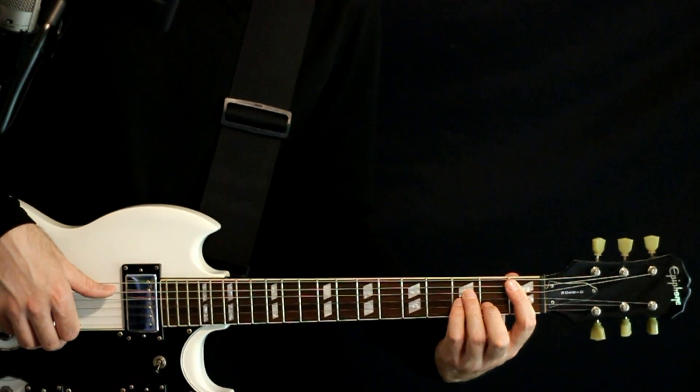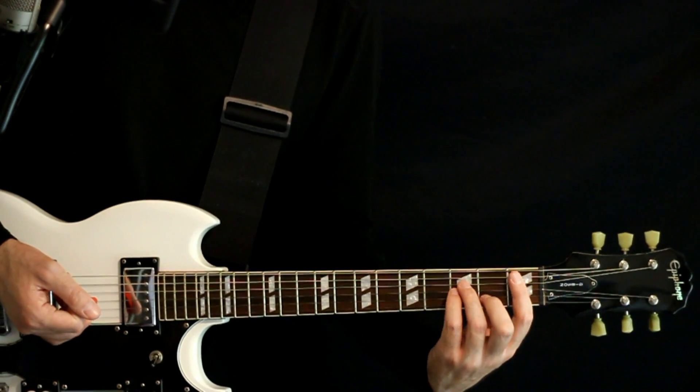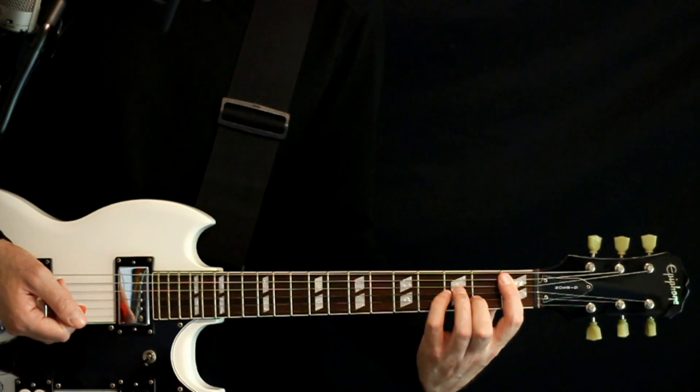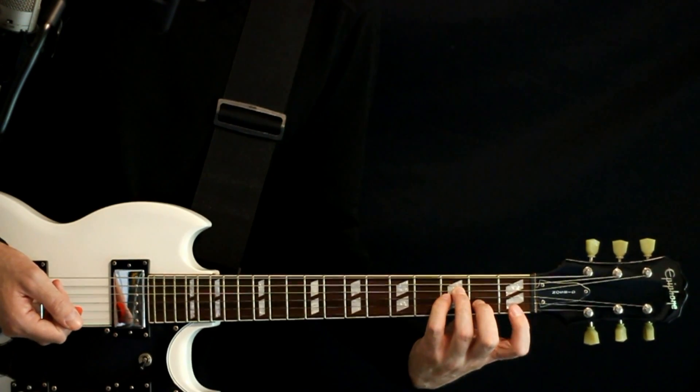So the first one starts with just a basic B minor. This is how the second one will go too — we grab that here at 1 on the A, 3 on the D and G, the 2 on the B, and a 1 on the high E.